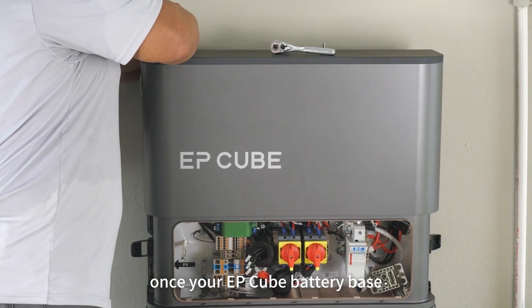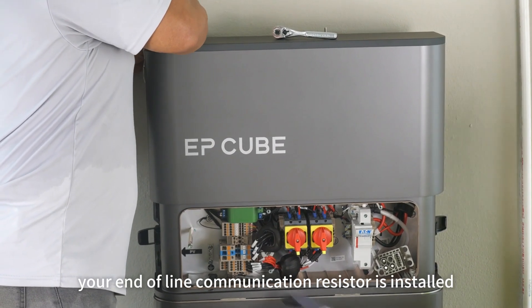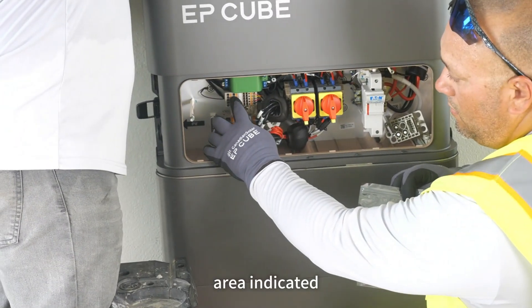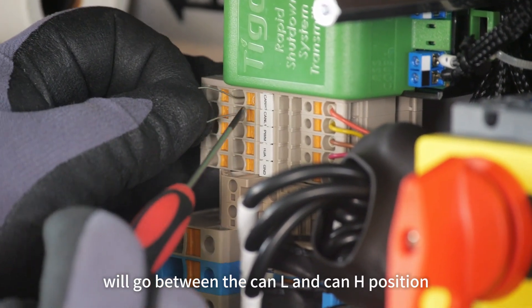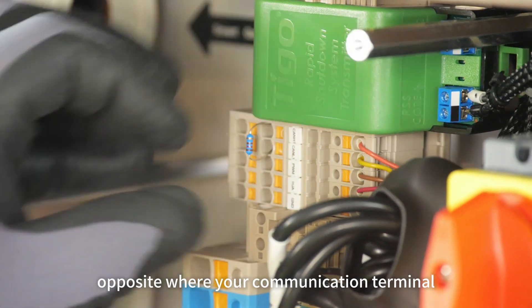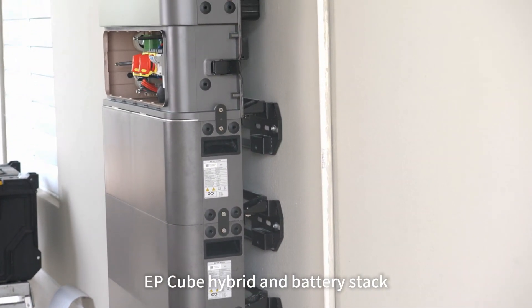Once your EP-Cube battery base, batteries, and hybrid stack is completed, you're going to want to make sure your end-of-line communication resistor is installed. The resistor may be previously installed in the area indicated, or it may come in a silver bag like this one. If it comes in the silver bag, remove the resistor and install it in the appropriate terminals. Your end-of-line jumper resistor will go between the CAN-L and CAN-H position, opposite where your communication cable is terminated.